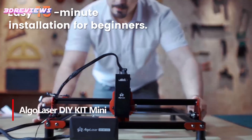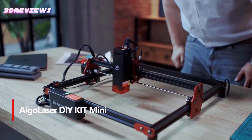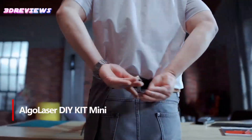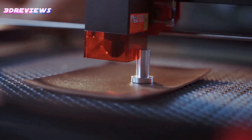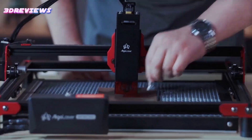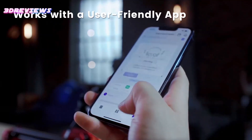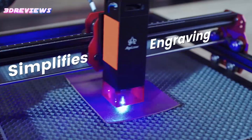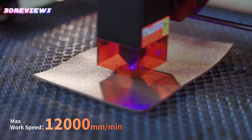Number 3: The Algo Laser DIY Kit Mini Laser Engraver is perfect for beginners, offering a quick 10-15-minute assembly and user-friendly design. With a powerful 5W laser and ultra-fine precision, it delivers detailed engraving on various materials like metal, glass, and leather. The machine's impressive speed of up to 12,000 millimeters per minute and a large 315 by 300 millimeter work area make it highly efficient.